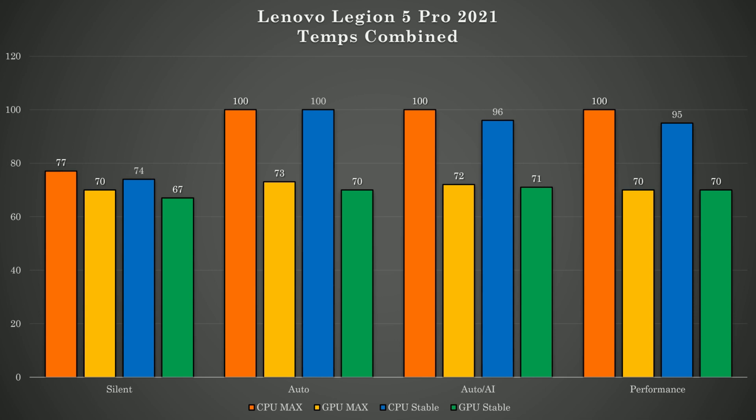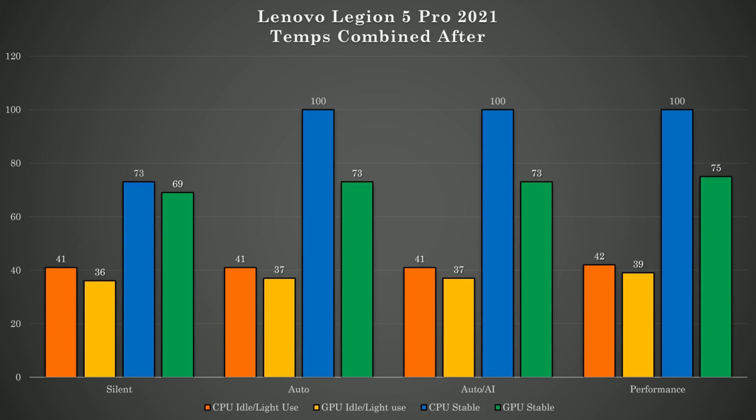Also worth mentioning is that in silent mode, this machine is now finally silent and I can browse the web in actual silence. All the real benefits of this mod are best seen in performance mode, where my GPU was able to hit and sustain more power. Also the CPU was using much more power in Cinebench - before the mod it was hitting 76 watts and now it's hitting 81 watts.